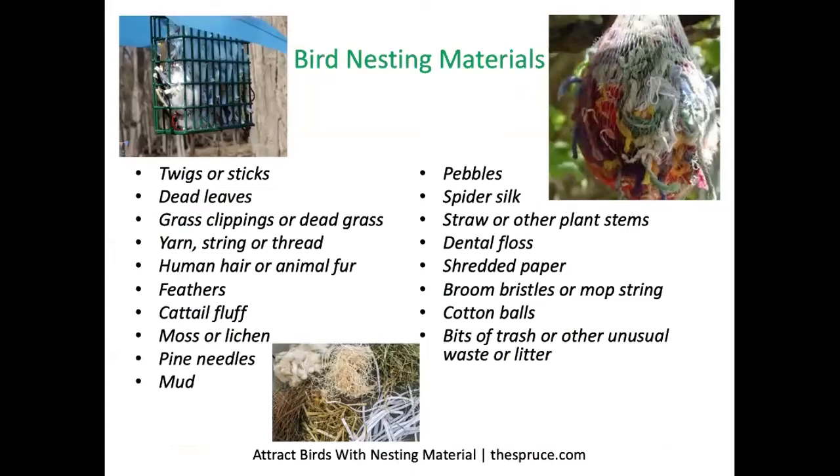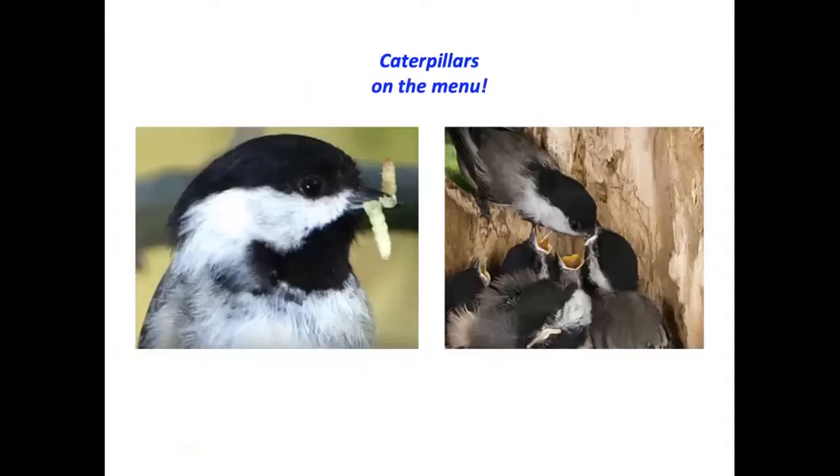Here are some bird nesting materials. It could be fun to offer them either in a suet feeder or in a mesh bag and watch to see if birds help themselves to some of this material.